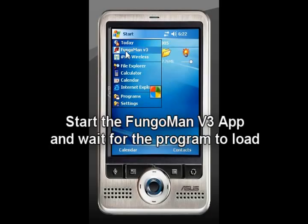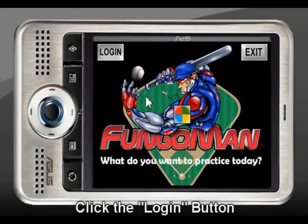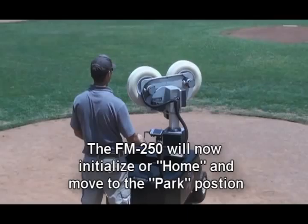Go to your wireless remote and start the FungoMan version 3 app, and then wait for the program to load. Then click the login button, wait for the screen to pop up that says press to connect. The machine will now initialize and home and move to a safe park position.